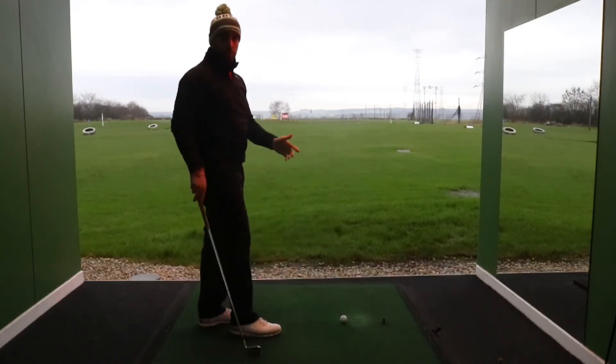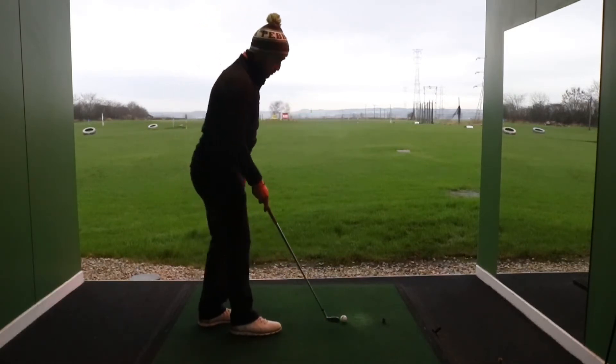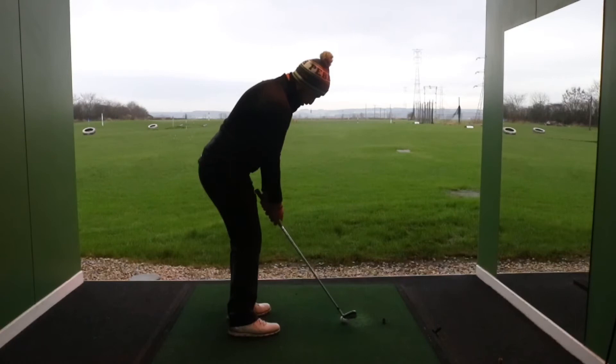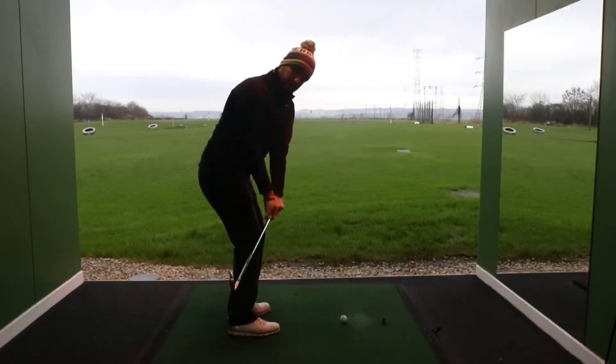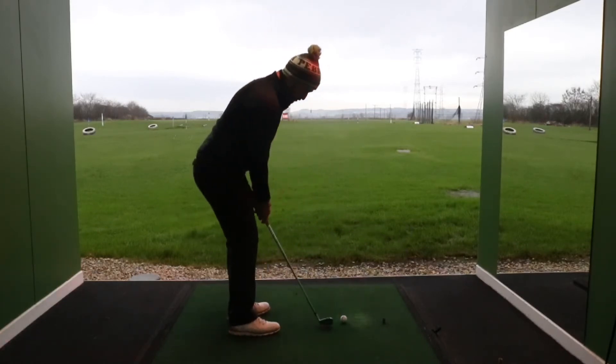See there — it all comes out really low, lands and then just wants to run off and release up to the hole. Again, flatten the left wrist out, hinge on the right, and gently release the club as we turn through.